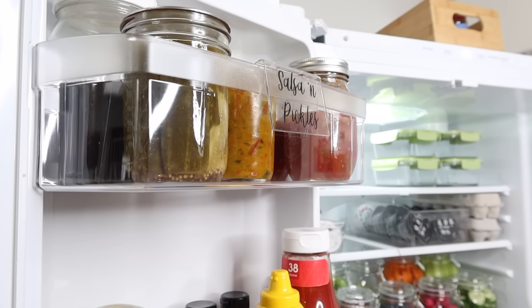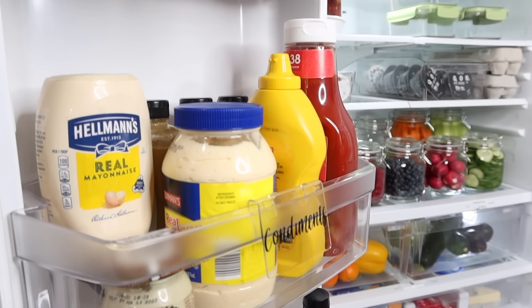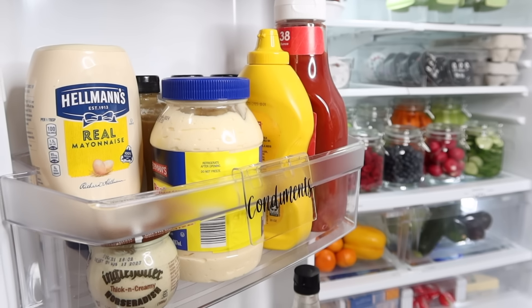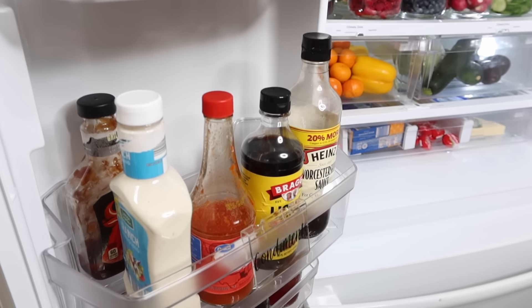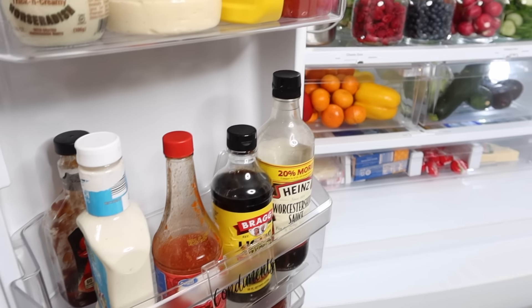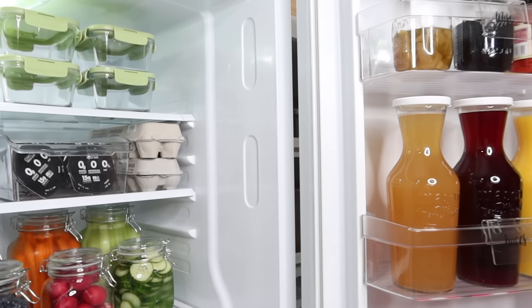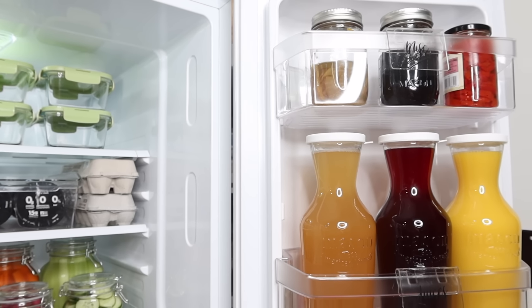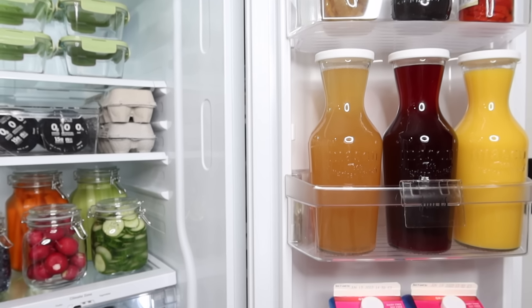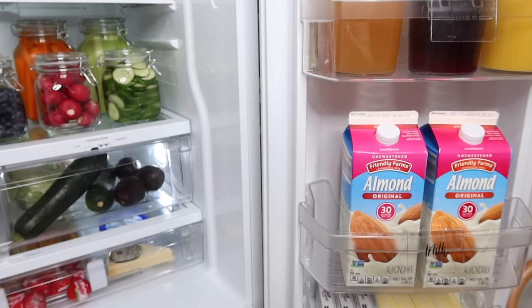I kept the main shelves unlabeled because things are going to fluctuate a lot. On the door, this is a whole new idea for me but I really think it's going to work. That's one reason I loved this refrigerator — so much space in the doors, even in the little bottom cubbies. It's going to help me keep all the little odds and ends front and center without losing them in the back of the refrigerator.